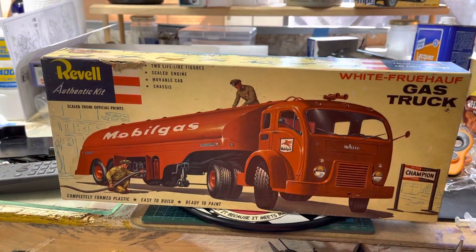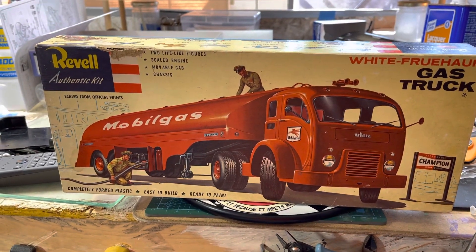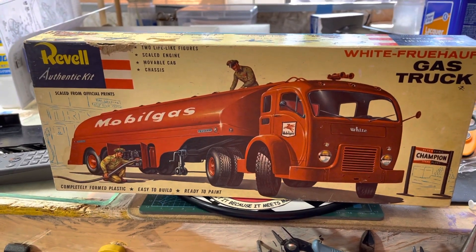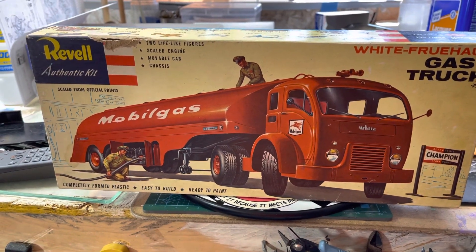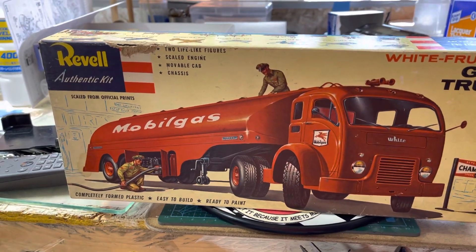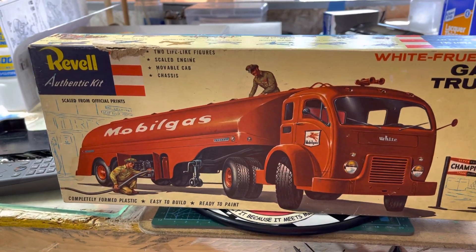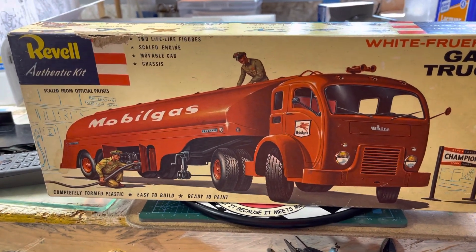What's up YouTube, got a final here on the small scale group build - made it before the end of the month, I'm shocked. Did the 1956 Revell Frühauf gas truck.